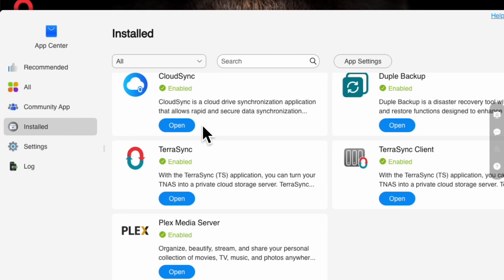In the installed apps section you'll see the CloudSync, TerraSync, and Plex Media Server. If you're interested in learning more about Plex, there are lots of videos on YouTube. I've owned Plex since launch — I'm an OG — and it's a great solution that's been around for a very long time. Here you also have your backup solutions. And that wraps up our review. See you in the next video.